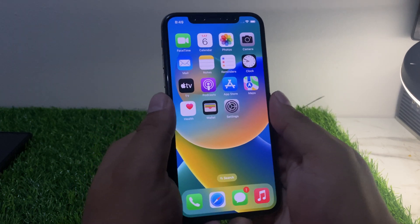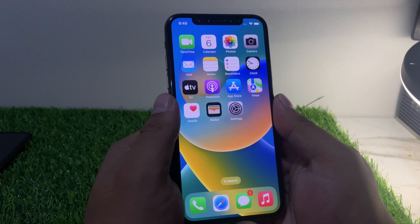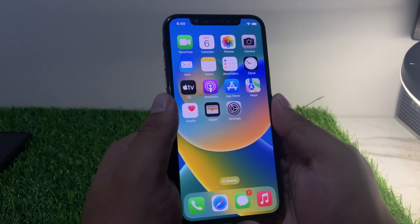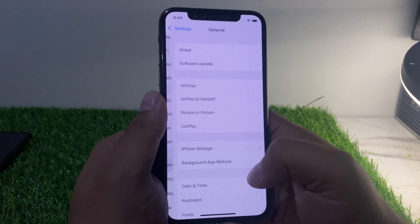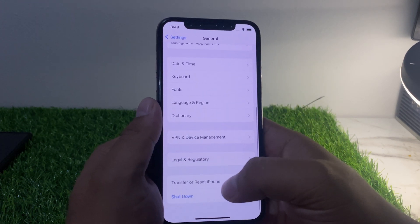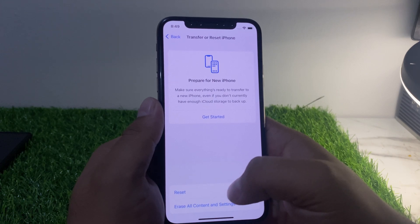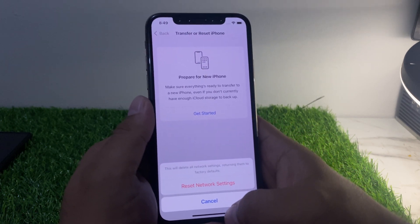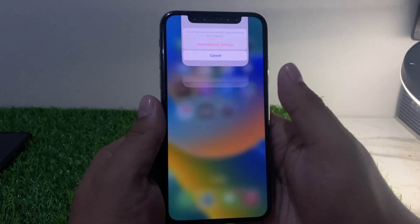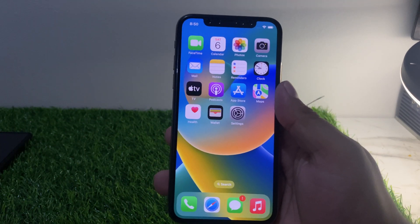If that is not working, try resetting your iPhone's network settings. Tap on the Settings app, tap on General, tap on Transfer or Reset iPhone, then tap Reset, then Reset Network Settings. Confirm and this should fix your problem.